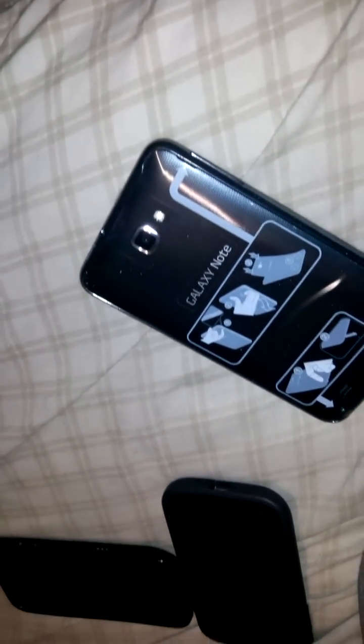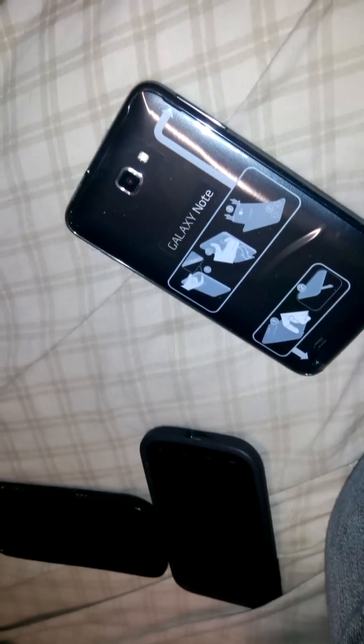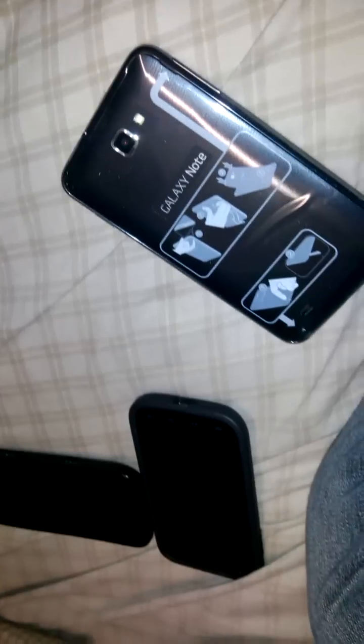And the phone's already big, so I don't want to add a case to it. It just doesn't make sense. I like how the way it feels in my hands without adding a case to it.